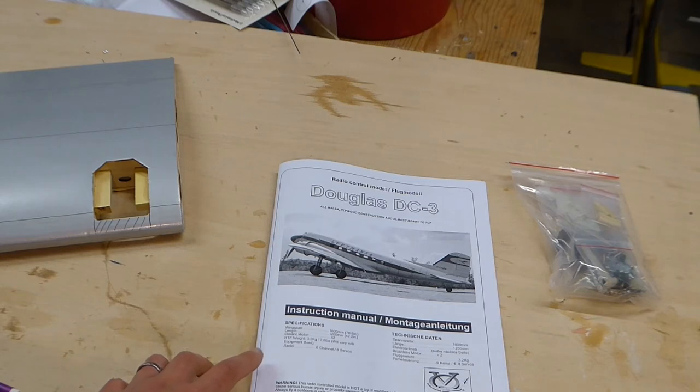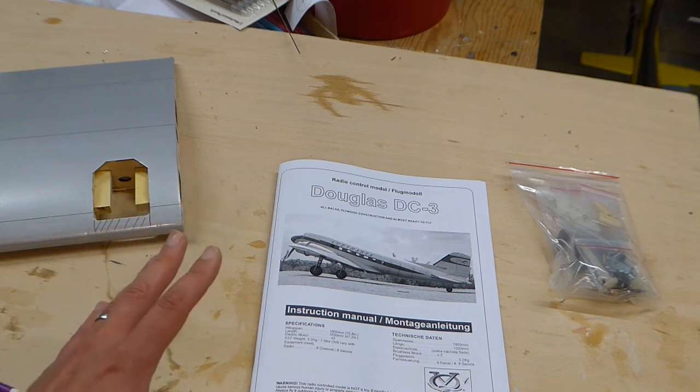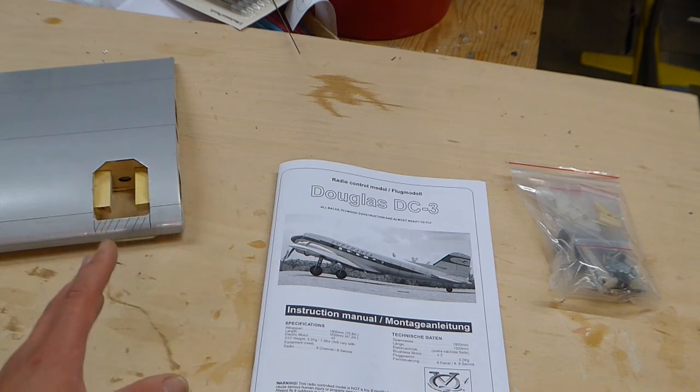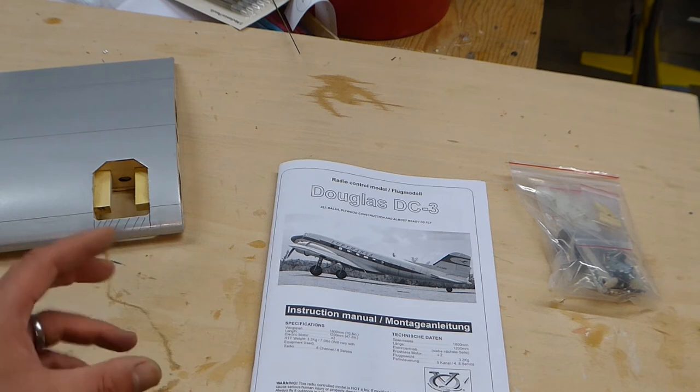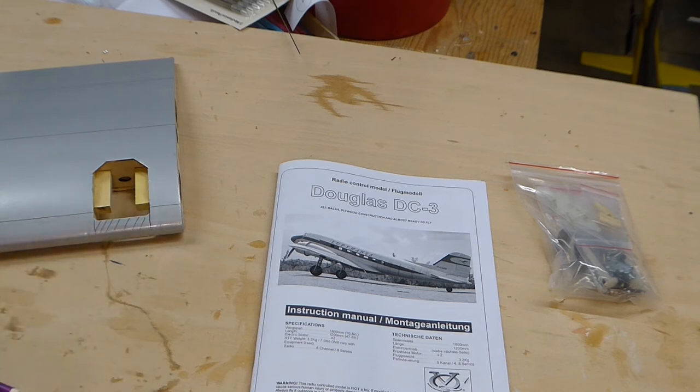The build of this almost ready to fly aircraft begins with a review of the instruction manual. The instructions for this model are quite clear and quite comprehensive, but there are a few pointers here and there which could really use a bit of expansion, particularly for the novice builder. I'm not going to give a blow-by-blow account of how this model is put together; however, where there are some pointers that could really use some expansion, we'll go into a little more detail.